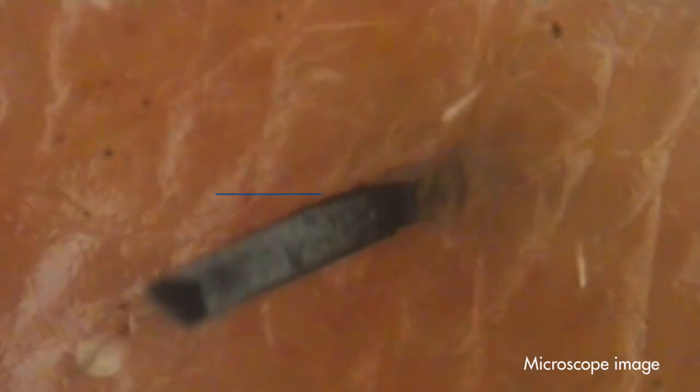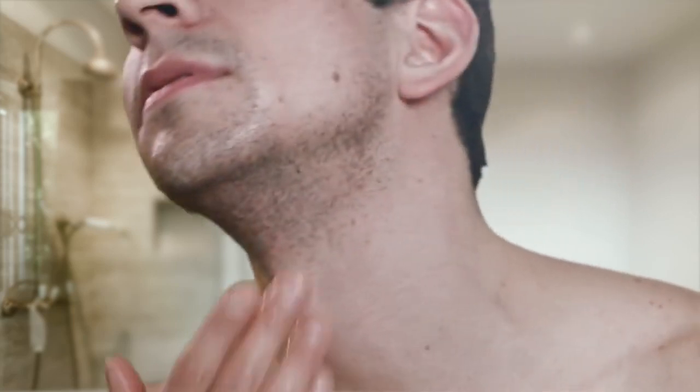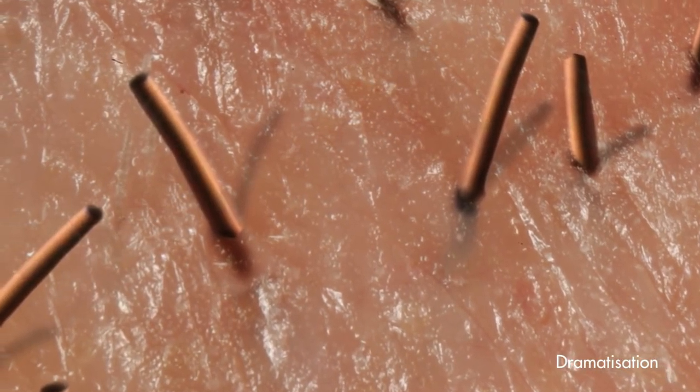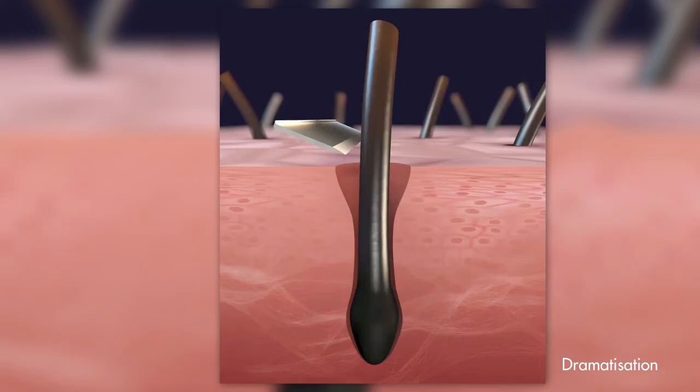Skin is soft and malleable, but those hairs are not. Rub your hand across stubble and it feels sharp. That's because dry beard hair is as tough as copper wire. And unlike an electrician dealing with three or four strands at a time, a man can shave through up to 25,000 face hairs each day. Cutting such tough, hard hairs is a challenge in itself.